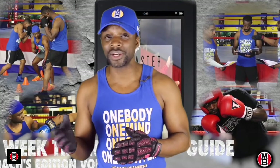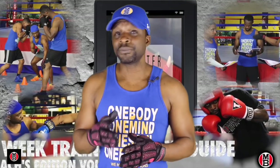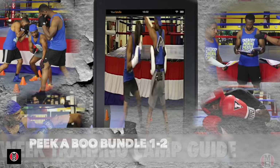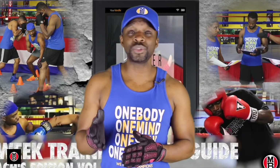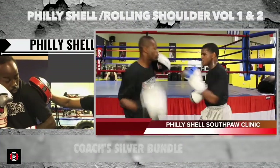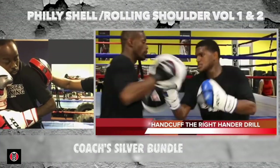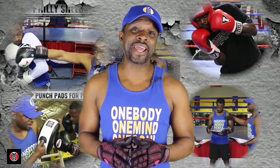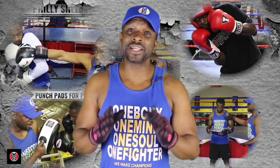Coaches and coach-slash-fighters have put together the Peekaboo Bundle one and two. If you want to learn the Philly Shell, not only do we have the Philly Shell for conventional fighters, but we also have the Philly Shell rolling shoulder for the southpaw. These are great matchups.